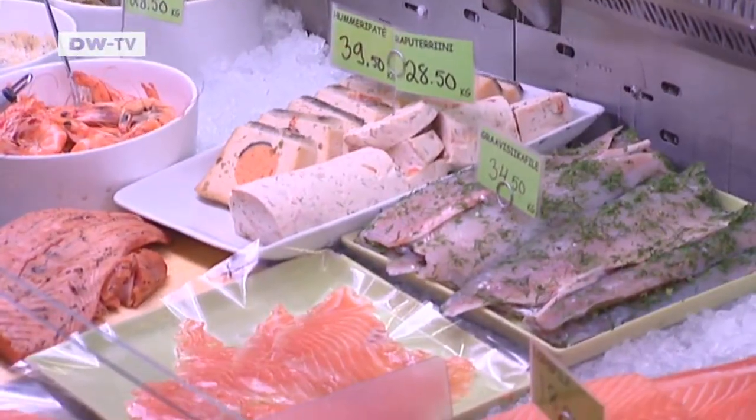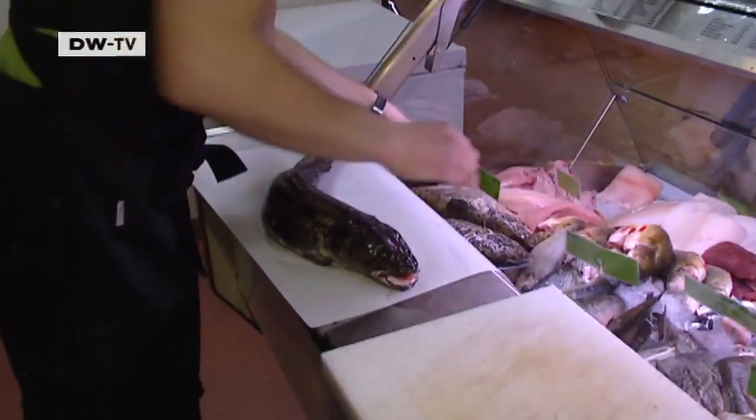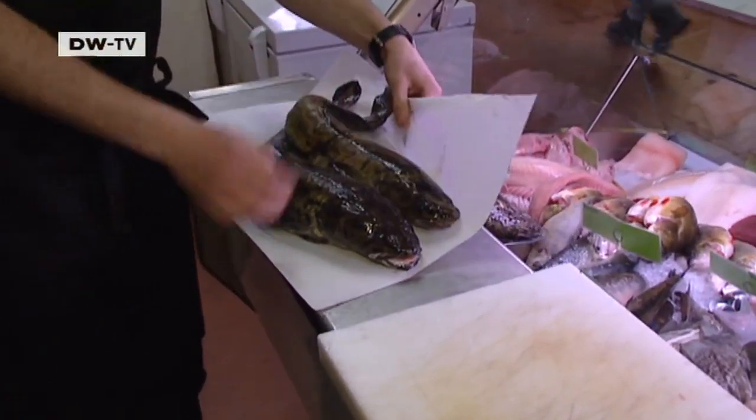Chef Sami Hurtala often buys burbot in winter. The fine-tasting freshwater fish thrives in icy cold water. It's really tender and quite light flavour, not strong flavour. Usually people make some soup or cook it in cream, and there's very good liver as well, so you can fry the liver.